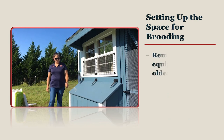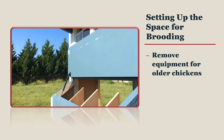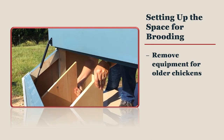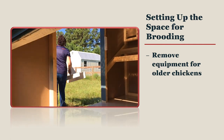While you are brooding your chicks, you can remove any equipment that is specifically designed for laying hens. This includes any dividers for nest boxes. If you cannot remove nest box dividers, then block off the nest boxes with a brooder guard or else your chicks may get lost in them and become chilled. Removable roosting perches can also be taken out.